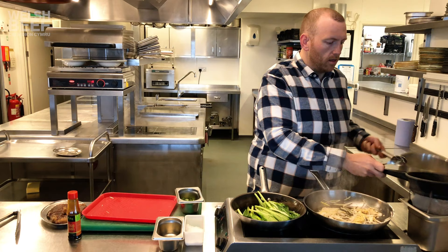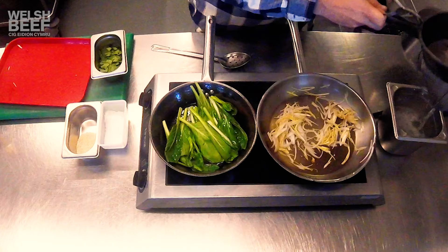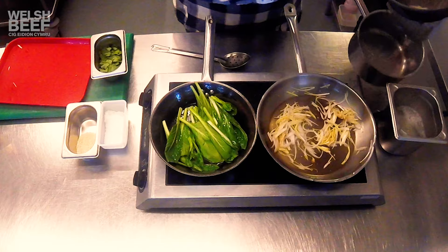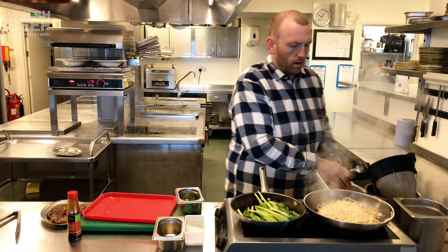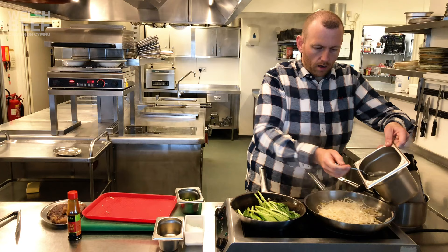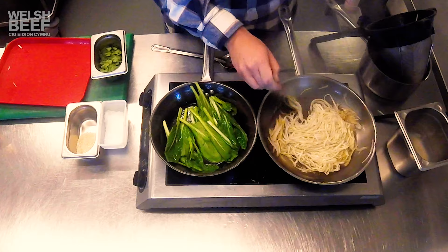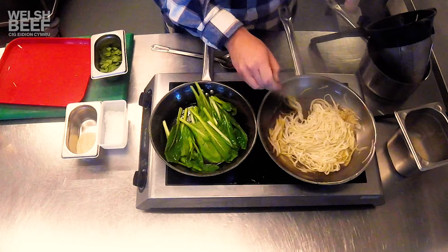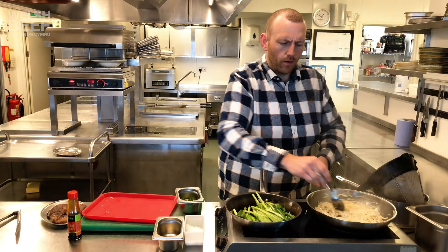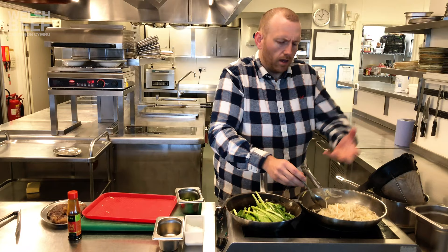The noodles have rested for a couple of minutes in the water. We're going to drain them off and add the noodles to the pan. We're also going to add a few spoons of the cooking water, and what that will do is lift all that flavour we've put into the pan from the garlic and the ginger. We're just going to keep cooking until the water reduces, and then all that flavour will just be in the noodles — it'll be delicious.